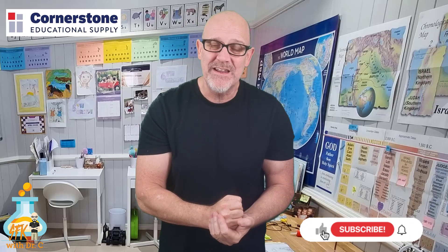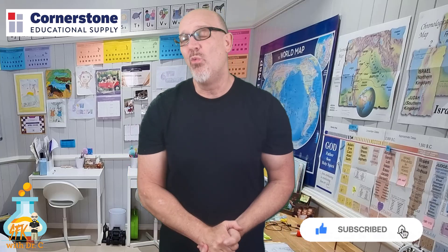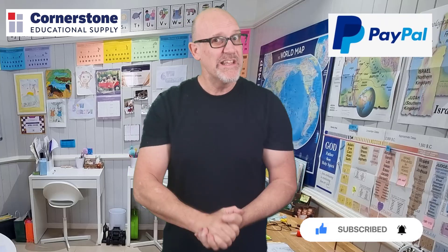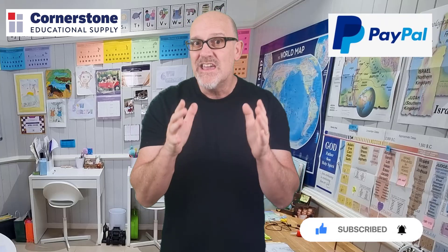That's all from me, Ken Colson here at Science for Kids with Dr. C. If you were helped by this video in any way whatsoever, go ahead and pound that like button, subscribe, and ring the bell. And if you want to give, I'd really appreciate that — you'll find a link in the description.